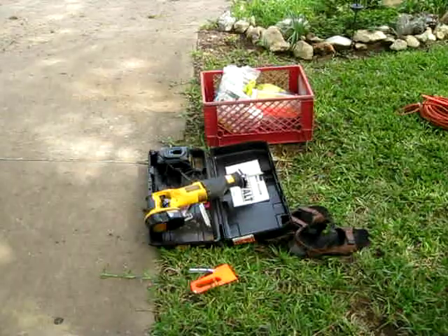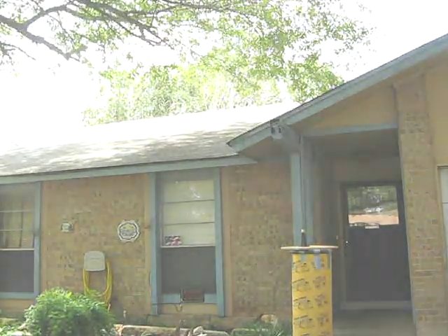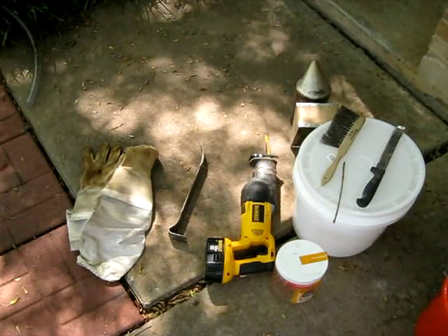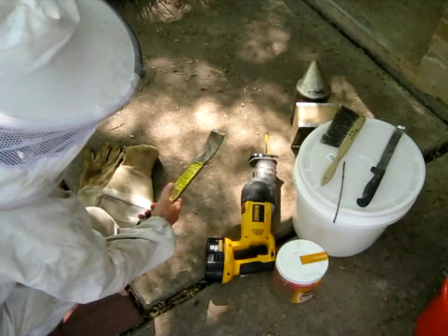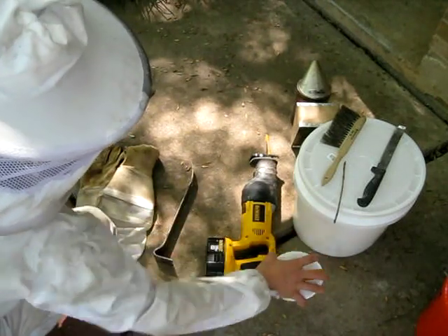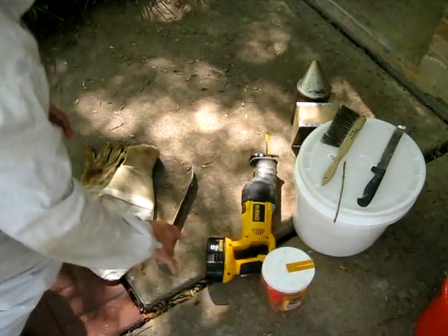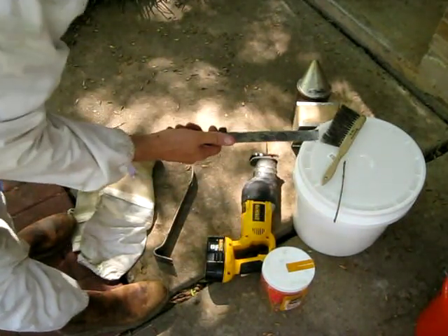Alright, with that said, I need to get prepared. Let's do the cutout. Front line weapons: first thing, we've got a crowbar — you'll need to get into stuff. Tie wraps, because there are all kinds of useful applications. A comb-cutting knife, preferably sharp or serrated.